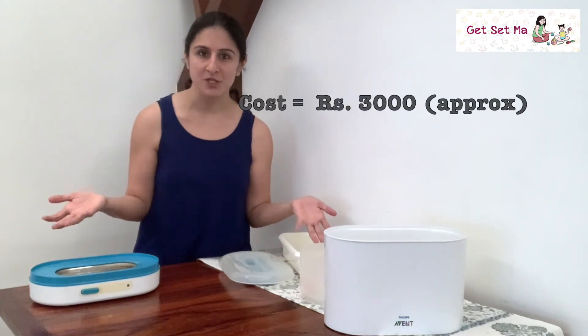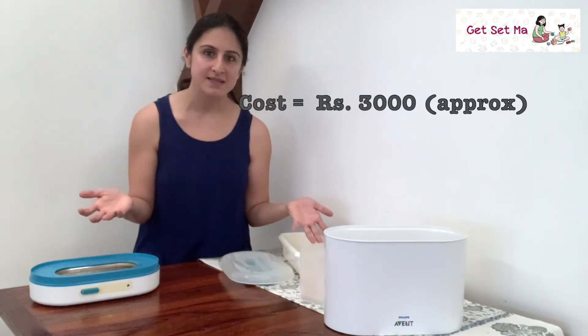This costs about 3,000 rupees. There are many other sterilizers from popular brands priced around the same range, and there are also some lower-priced versions from various companies available too.